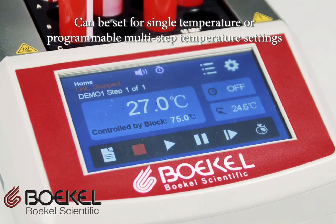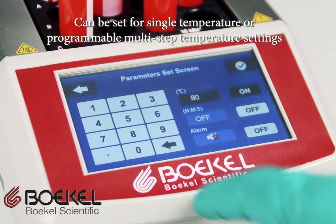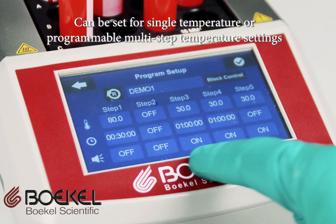The unit can be set to operate at a single temperature, or it is completely programmable and capable of timed heating, multi-step temperature programs, and thermal cycling programs.